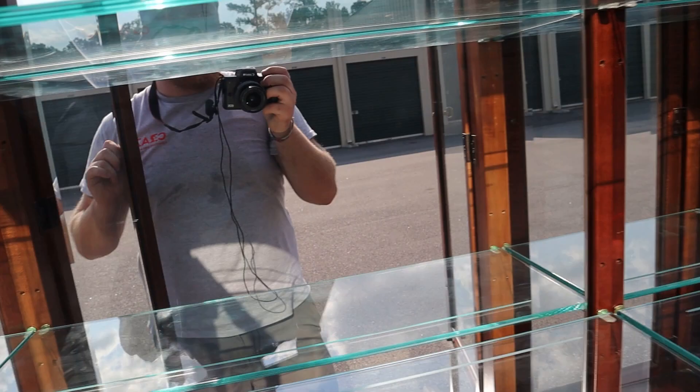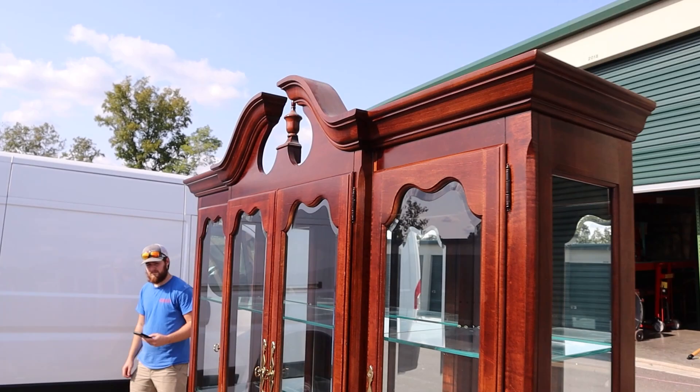And it does have lights as well. It's just a super nice China cabinet.